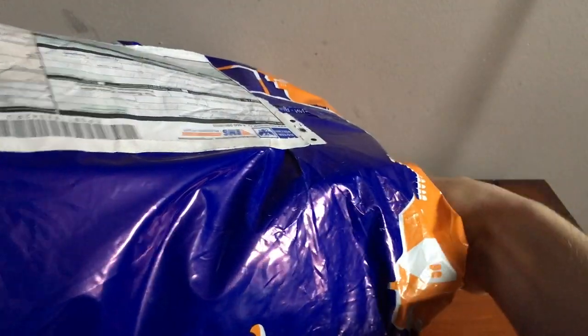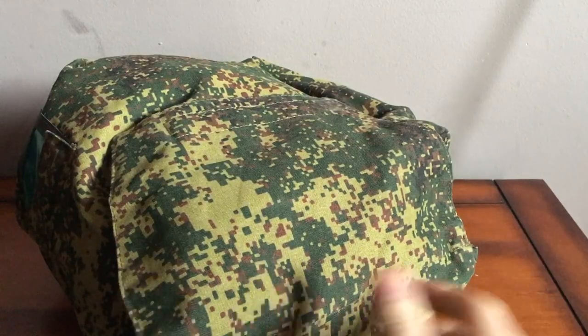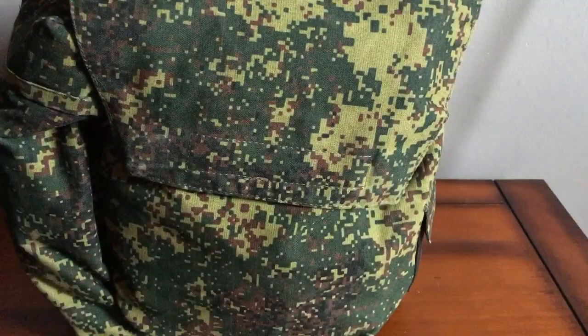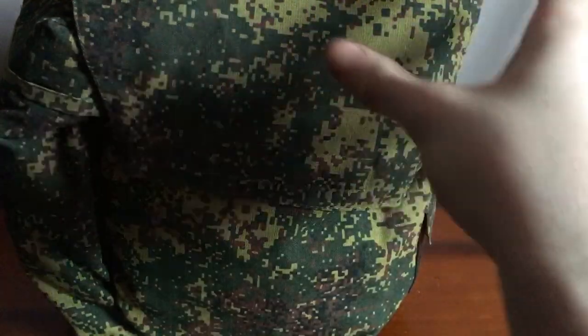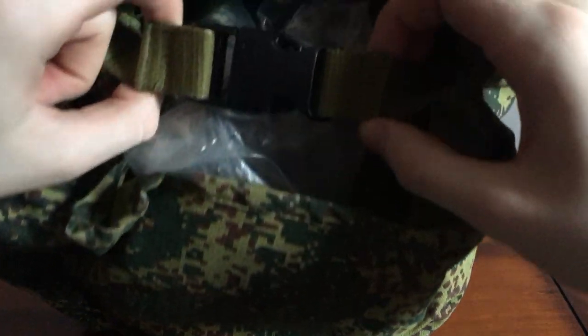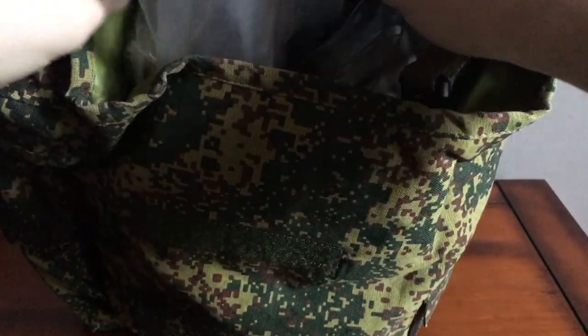Ah yes, that lovely disgusting lime green EMR. So let's talk about the bag: name tag, quite square, I like it. The colour is disgusting — puke lime green. We open the flap, we've got some lovely Russian nylon and a Fastex quick-release buckle to secure it.